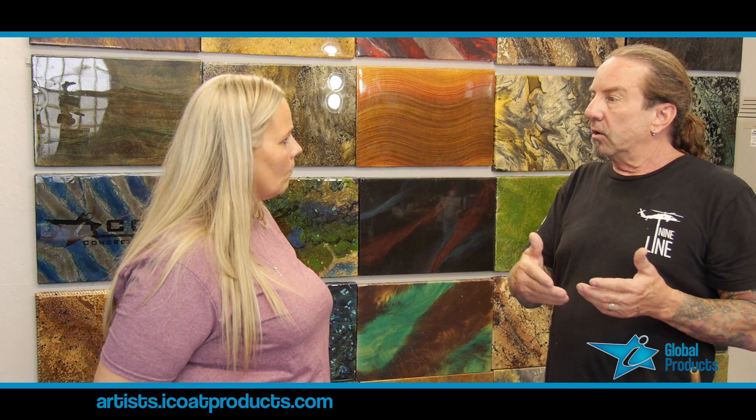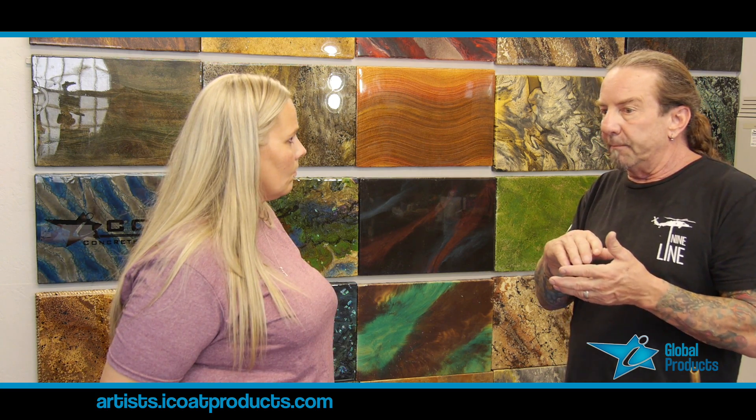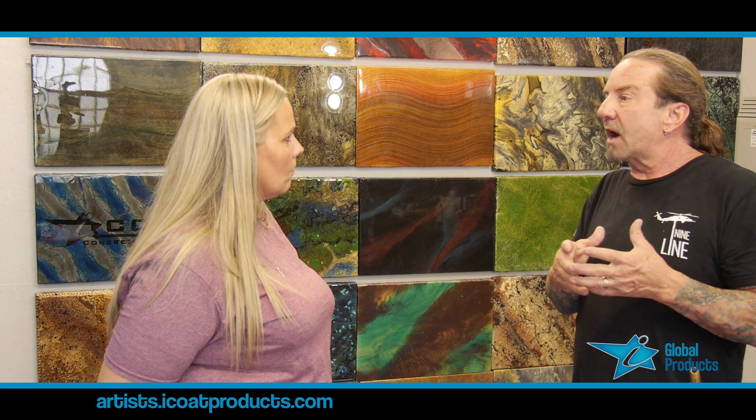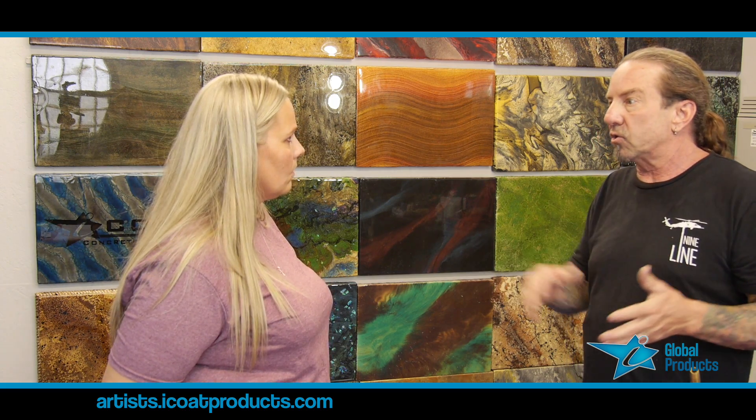Then you put another coat on. The fish eye most likely comes from the epoxy you were using before — it's a medium viscosity, so it doesn't have the body to build, and when it starts to shrink it gives you a fish eye. I don't think you'll have that exact problem though — so far it's been fabulous.